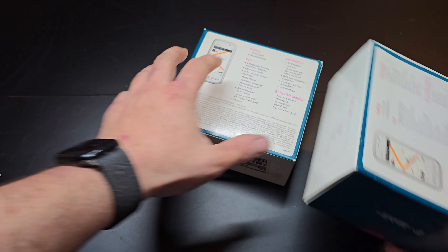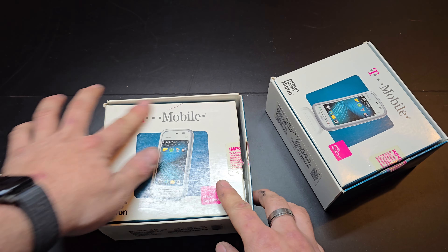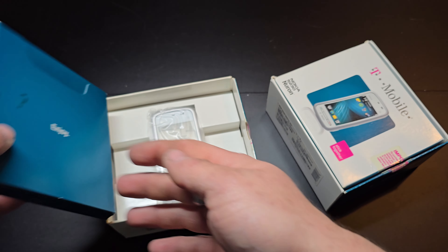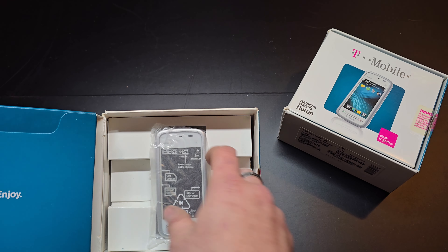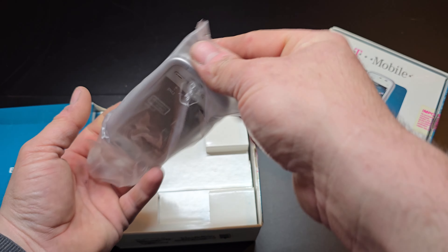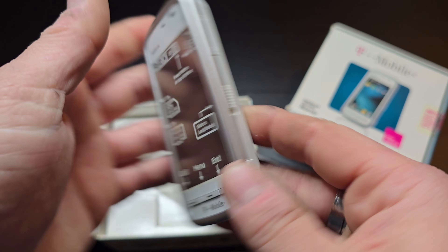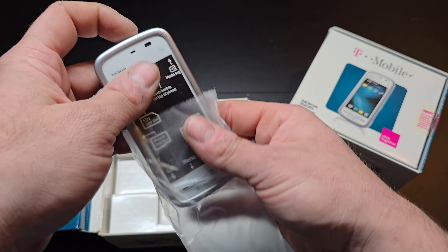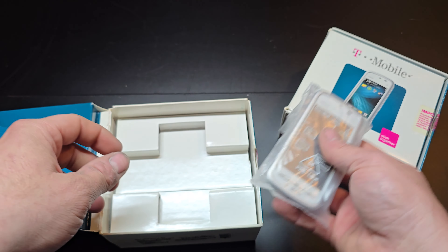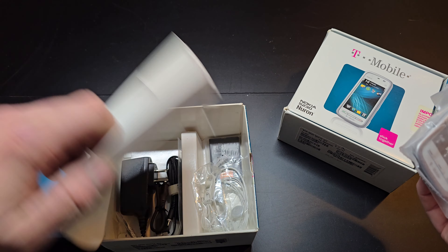There's two of these — they were on eBay. There's still more posted if you look these up: the Nokia 5230 Neuron. These two are both brand new in the box. I'll pick these up — these were not too badly priced for both of them together. So there's those, and then we got one more left.